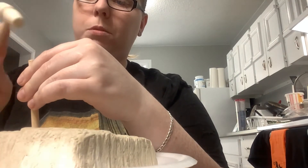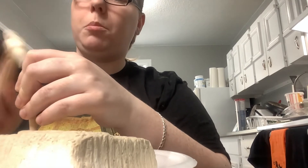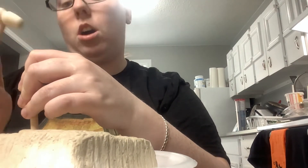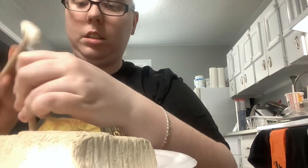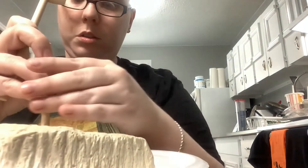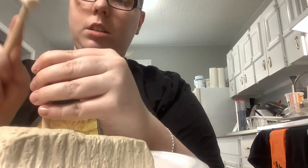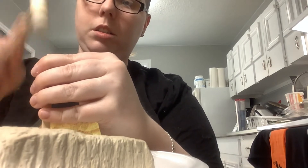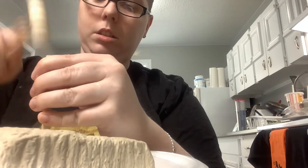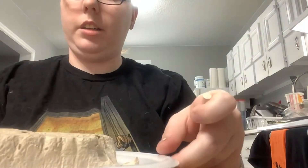Now, like I said before in the trailer, this is going to be hopefully an hour long at least. Okay, so let's try another spot. And there's another piece all done — there's another piece right here. Let's try the next corner.